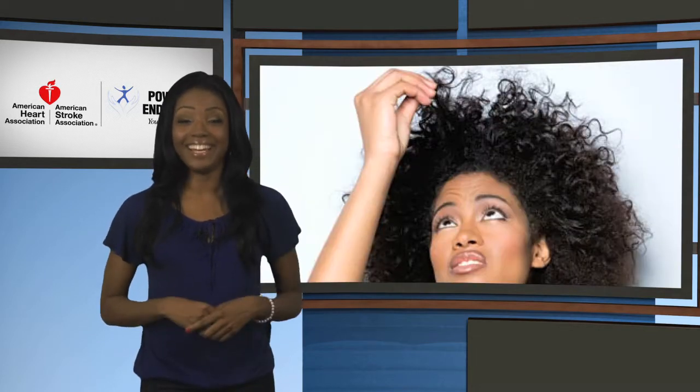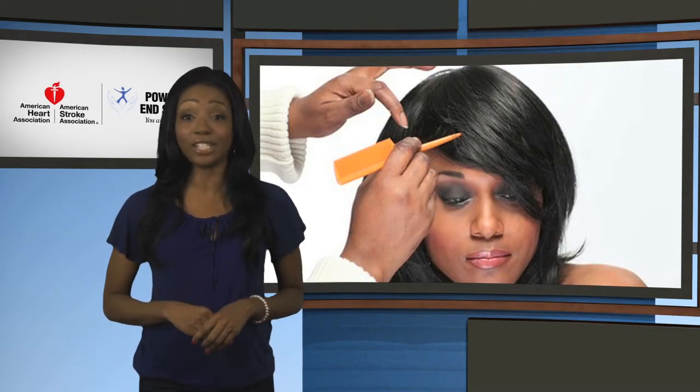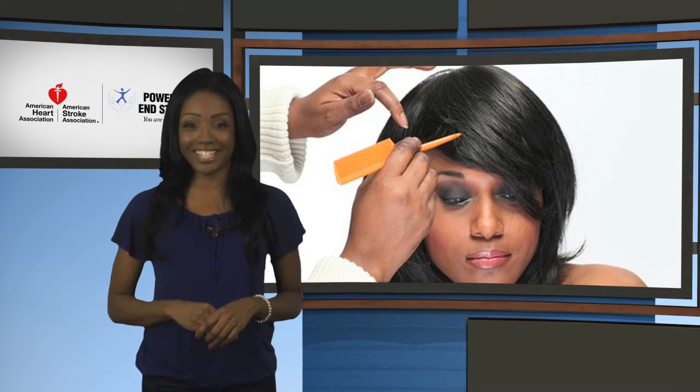Ladies, I know I am not alone when I say one of the greatest obstacles to getting to the gym is my hair. To help us stay looking fabulous while getting fit, Powered to End Stroke has partnered with stylist Crystal Landfair to come up with some great workout hair care suggestions.